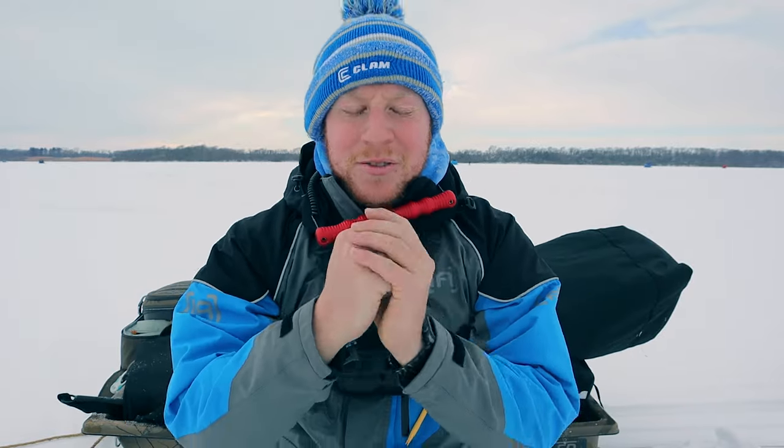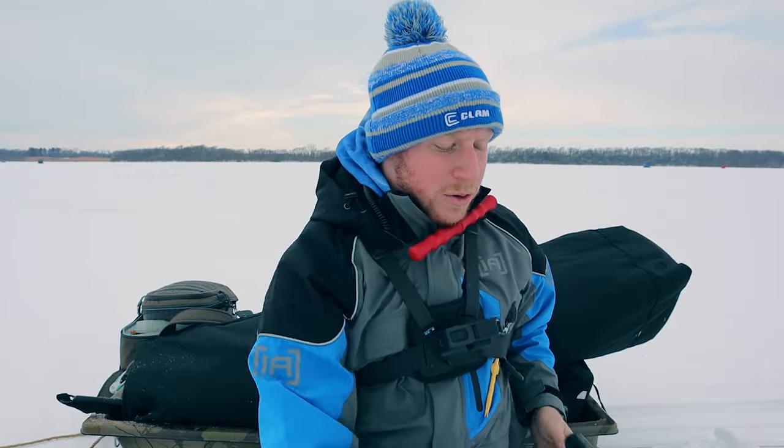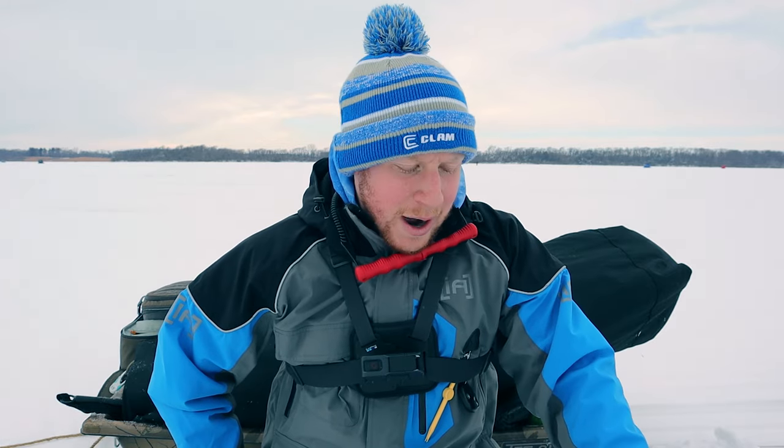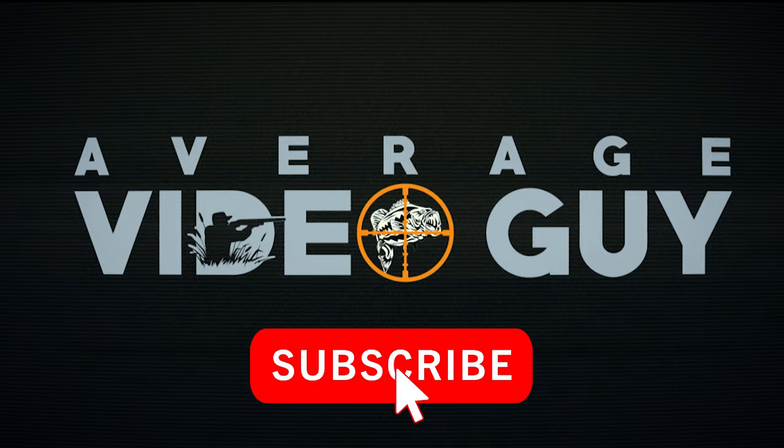What is up guys, welcome back to another video. Today is going to be a review video. I have had this clam plate for my auger for a few years now, got a lot of use out of it, and I'm here to tell you all about it — what I like and what I dislike.